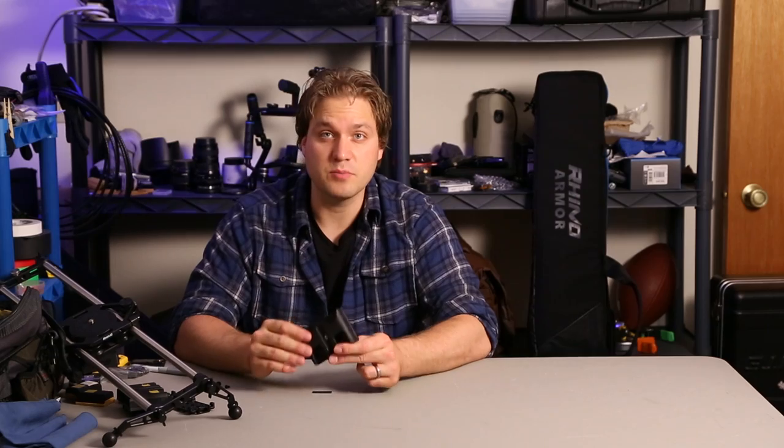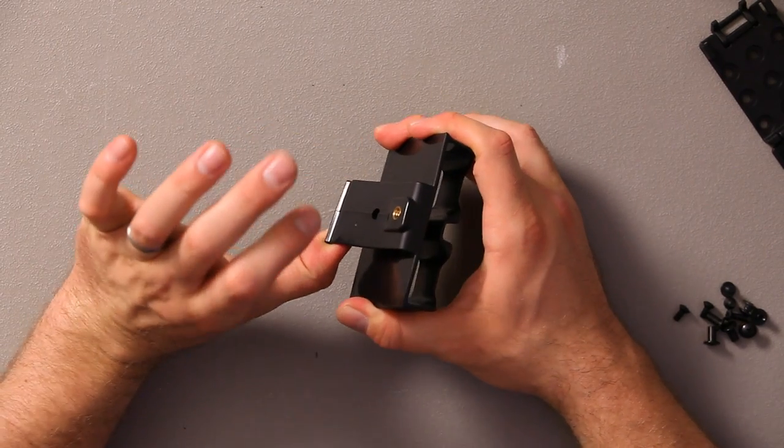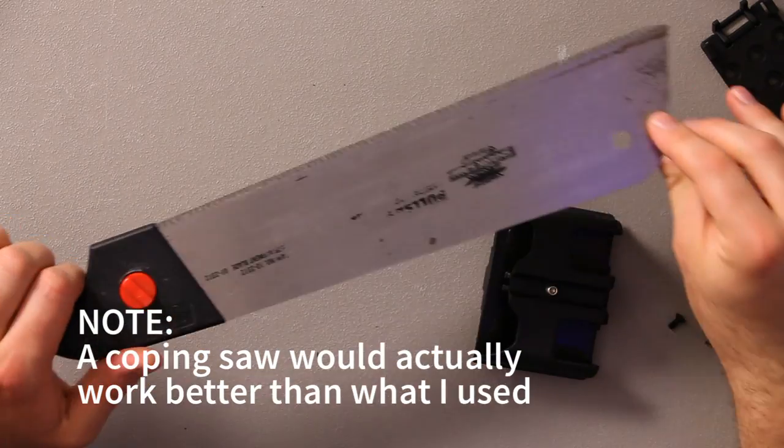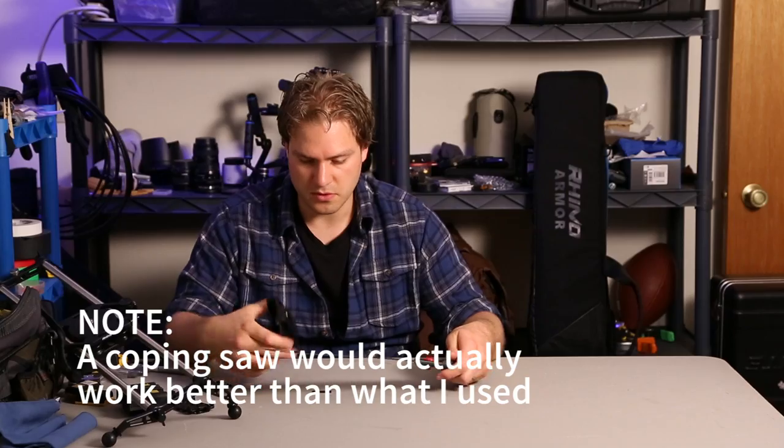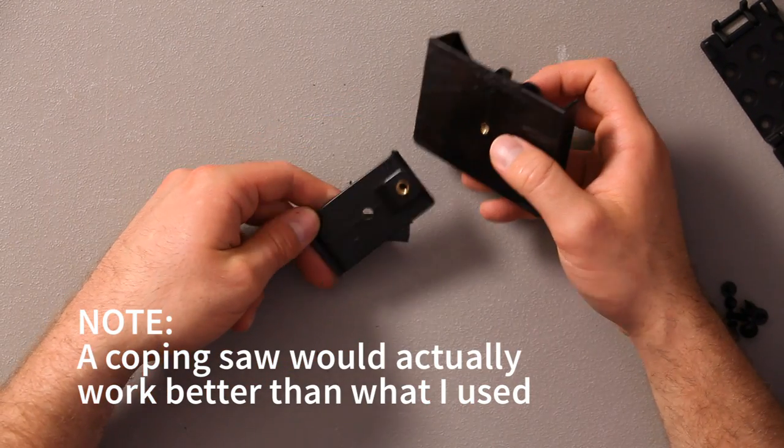The Rhino holster is rather simple in its design — it's all made out of one piece and we have to remove the stock belt clip. I just used a saw, though you can use a different tool. You put it in there and cut the belt clip off. The belt clip has been removed — you don't need that.